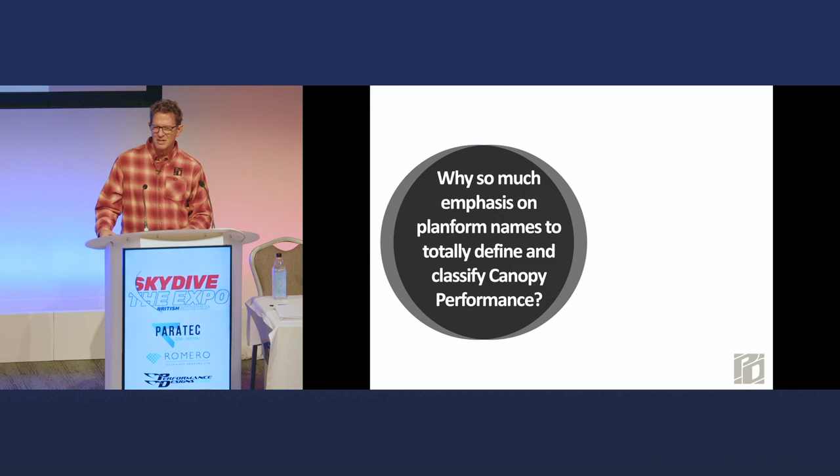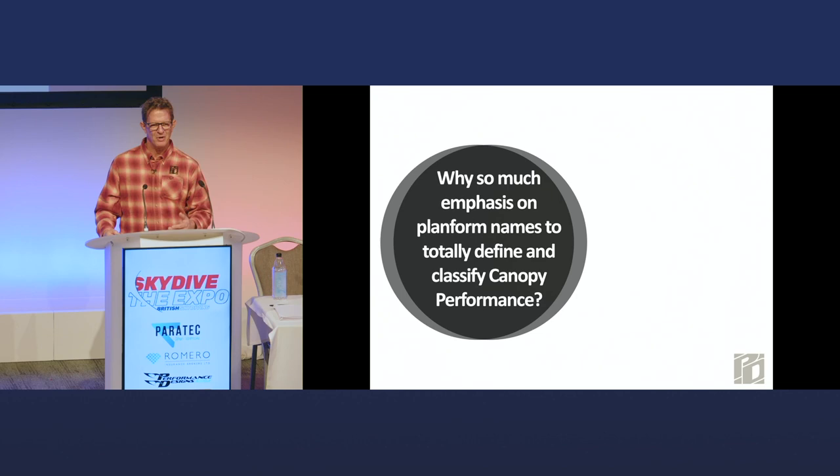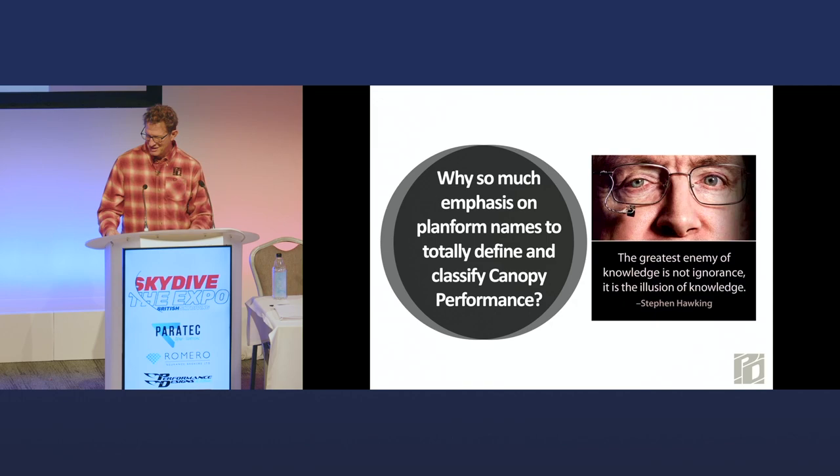There's a quote by Stephen Hawking that I think really fits. Sometimes people just want to know a fact so they can impress their friends. The greatest enemy of knowledge is not ignorance — it's the illusion of knowledge. It sometimes puts me on the spot where I feel like if I say something, they think I have credibility that makes it a fact and true, and it may not be that way. With that in mind, let's look at a couple of basic terms.